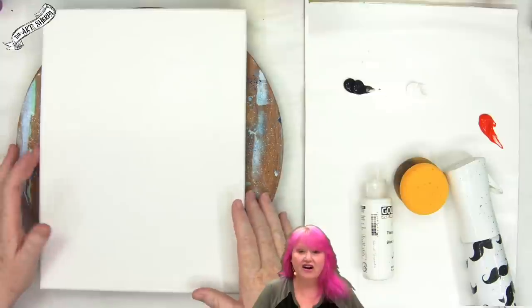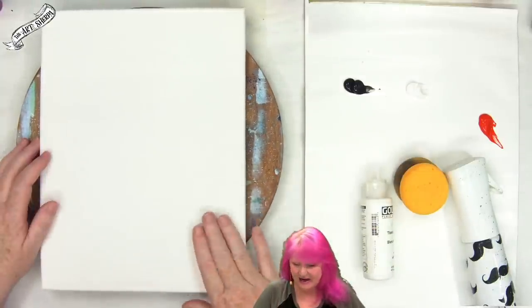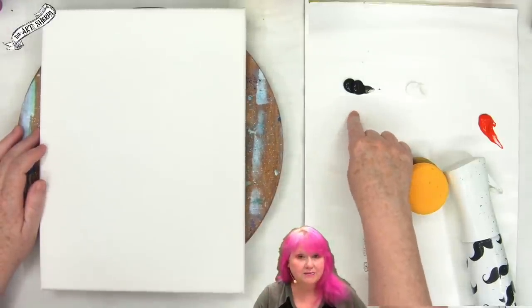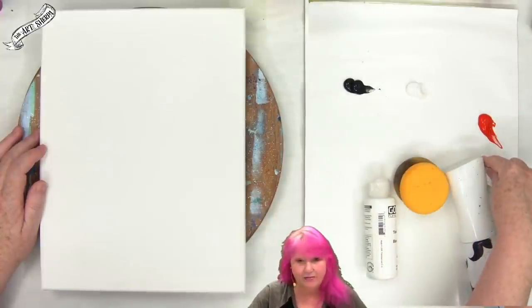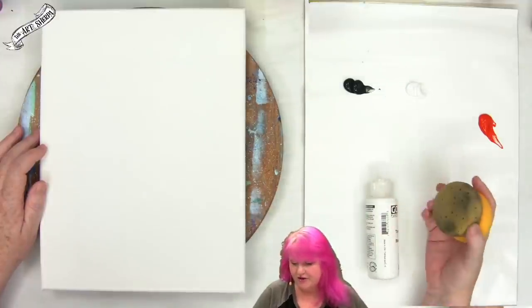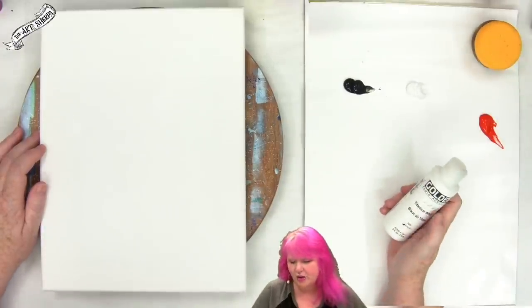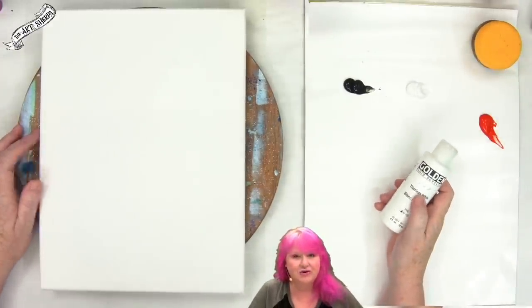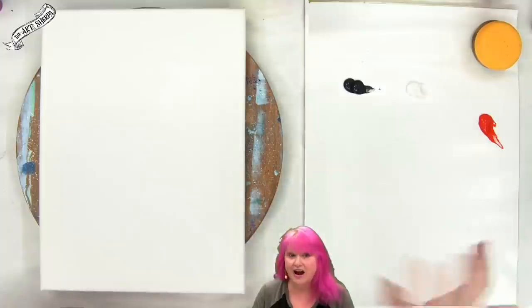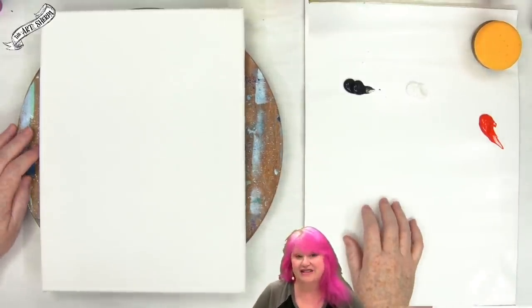The materials for today's lesson are a 9 by 12 stretch canvas — you could use paper, canvas board, or anything for acrylic painting. I've got Mars black acrylic paint, titanium white acrylic paint, and cad red medium acrylic paint. I've got a mister, a little micro mister, a couple of craft sponges — you could use house sponges as long as they're not going back into your kitchen. And I have my golden fluid acrylic titanium white, which is just a thinned paint with a lot of pigment. You could thin your white paint or use craft paint — any of those will work.